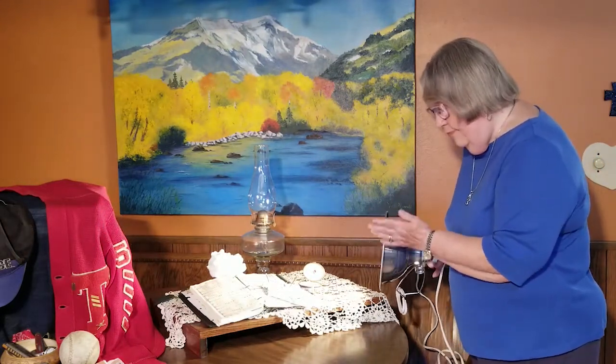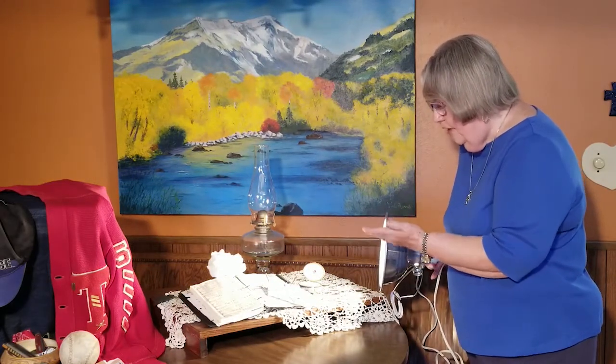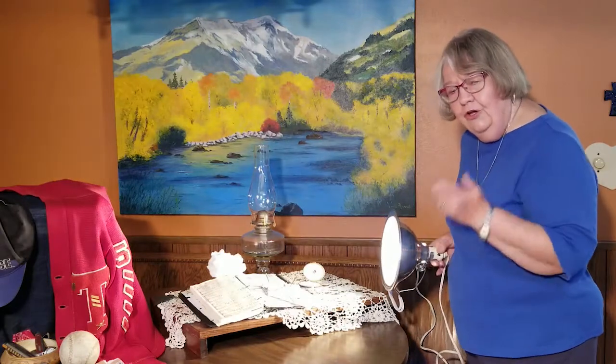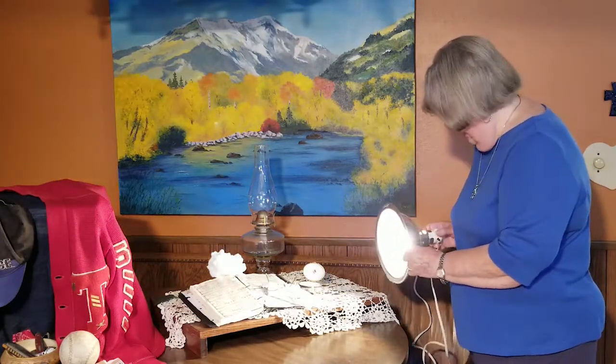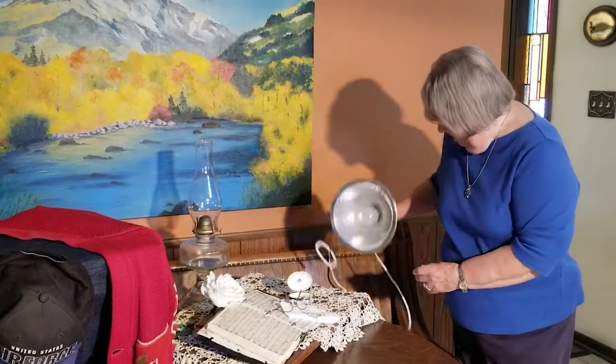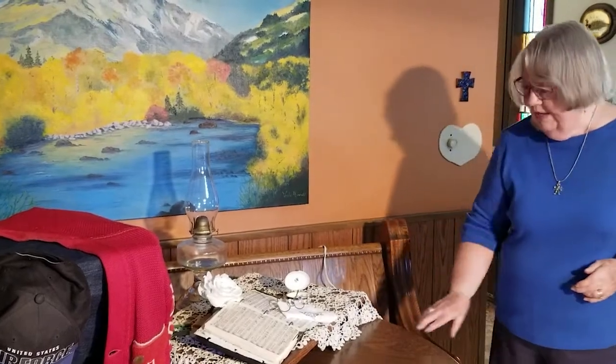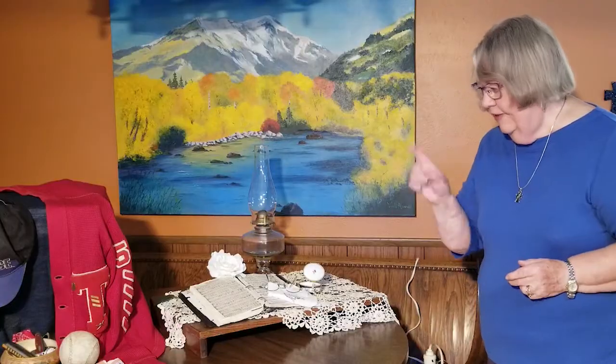Always move things around till you get the right setup so that you've got light and shadow, because you'll not do a good painting if you don't have light and shadow. So always keep track. This is just a little light that my husband had in the garage.